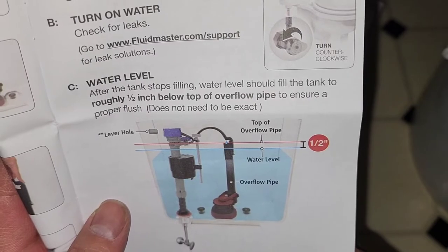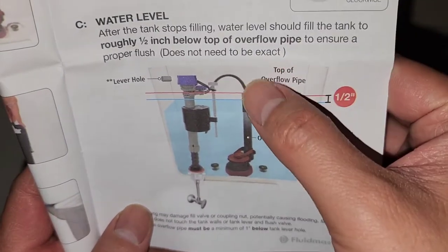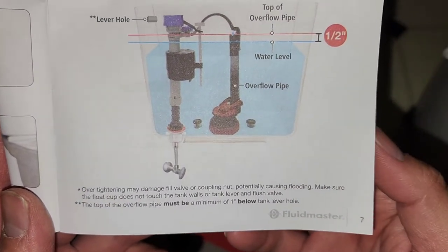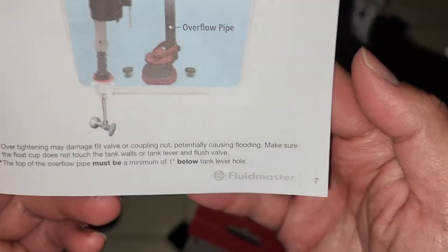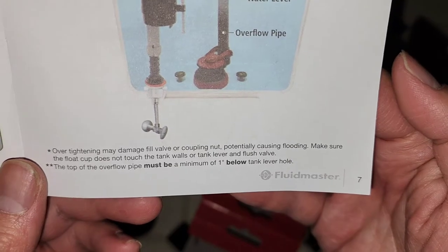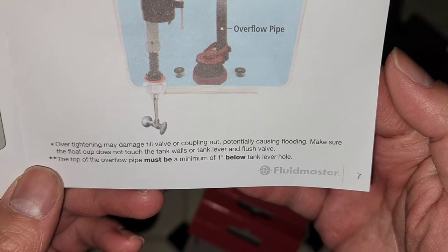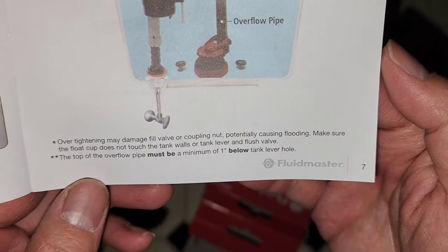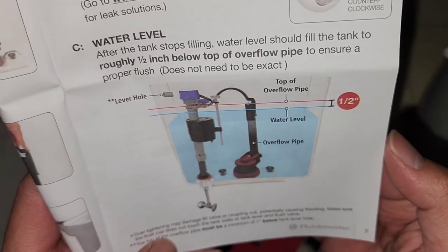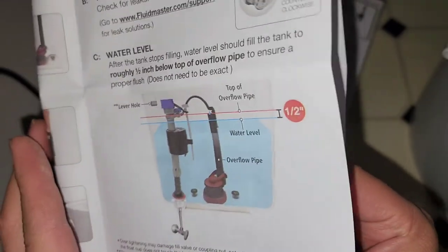Our old one was going into the overflow pipe and just kept filling and filling. Over-tightening may damage the valve or the coupling, potentially causing flooding. Make sure the float cup does not touch the tank walls or the tank lever and flush valve. After the tank stops filling, the water level should be roughly half an inch below the top of the overflow pipe to ensure a proper flush.